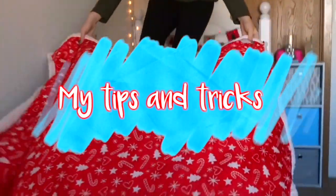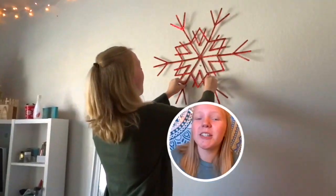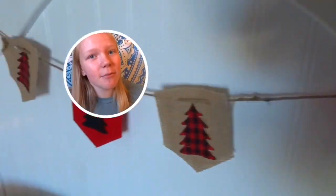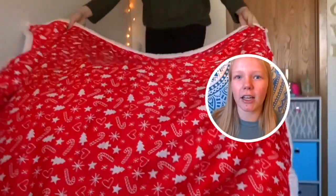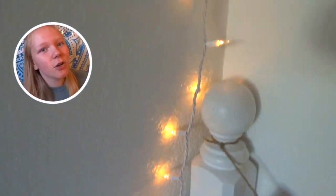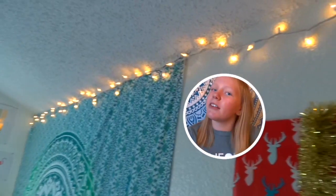I'm going to start off with my tips and tricks for decorating your room. When you're decorating your room for Christmas, you need to pick a color scheme. My room is red and gold — you can do a rainbow kind of theme or blues and silvers. Just pick a color scheme so it doesn't look too mismatched. The next tip is to add Christmas lights to your room, because Christmas lights just scream Christmas to me. As you can see, I have some lights on the tapestry.